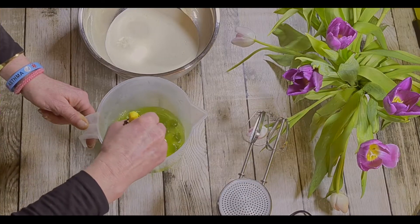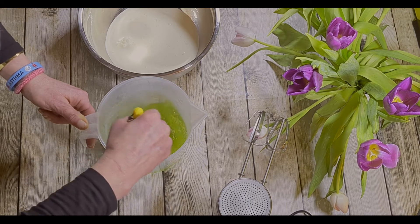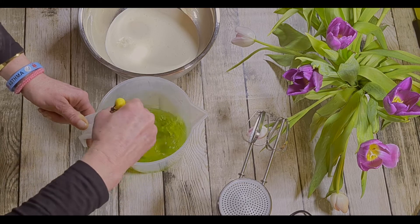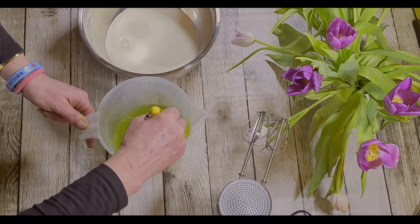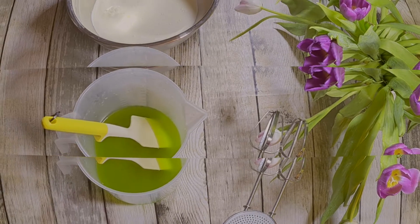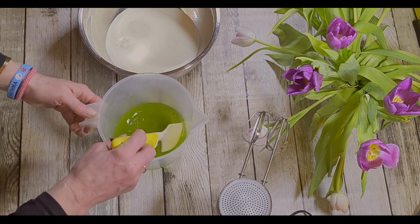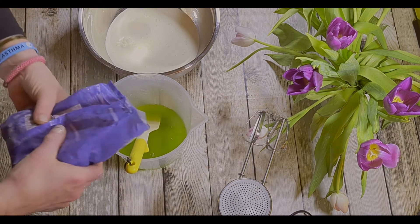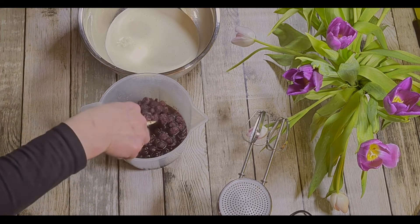You can use any flavor jelly and any type of fruit, but it must be frozen fruit because it needs to cool the jelly down so that you can add it to your cream. We're nearly there. Now all your jelly is dissolved — lovely. I'm going to add about 200 grams of frozen blueberries to this, and this will cool the jelly down nice and quickly.